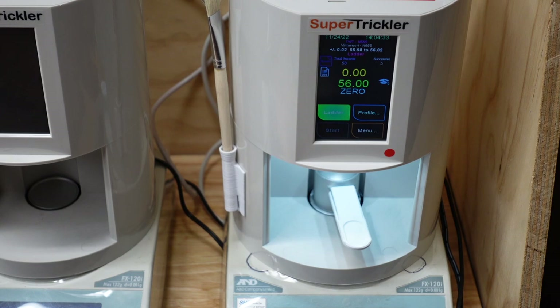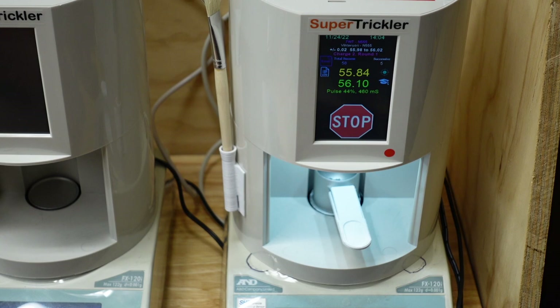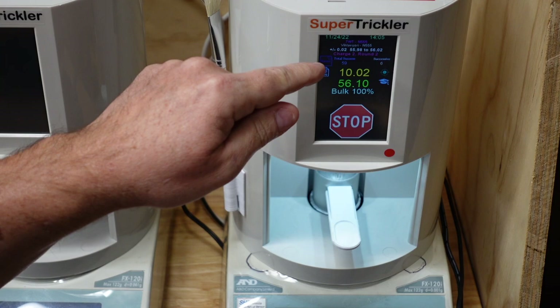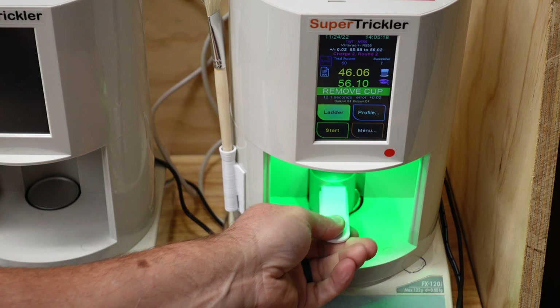Now we're on charge two, round one. If you do get an overthrow, it won't count against the round count, so you can rest assured it'll keep up the count for you. I do like that there's a visual representation of where I should be in my rack, because typically you'll have rows to designate your powder charges. There's charge two, round two — now we're on the last charge weight.